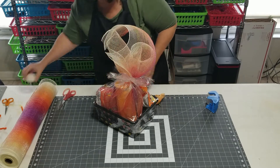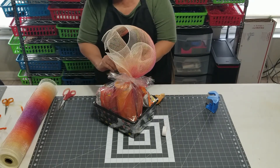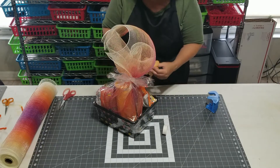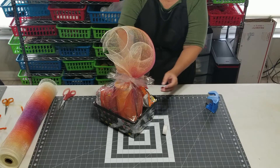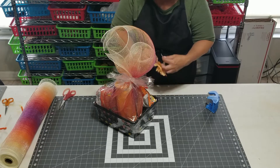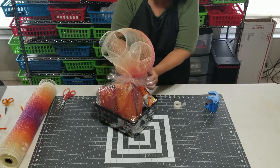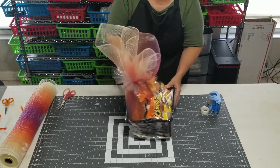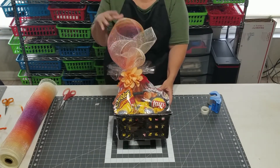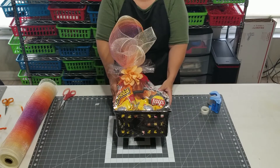I would normally put these down much better, but I have to take this apart again, so I'm just kind of loosely doing this. I'll put the back of this flower right in the middle. There you go — so now here we go, another gift basket that's under ten dollars. Minus the deco mesh I had in my crafty stash, I think it's a really beautiful gift that anyone would be happy to have.